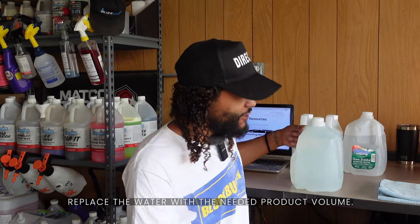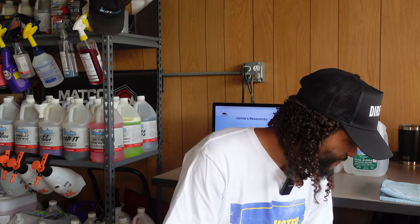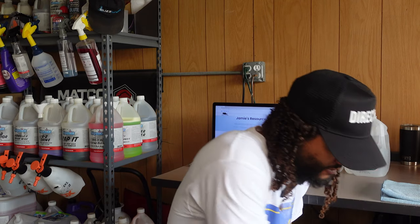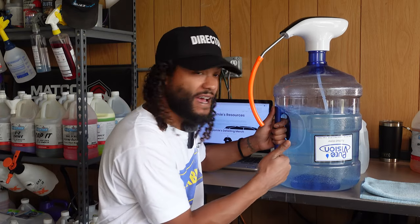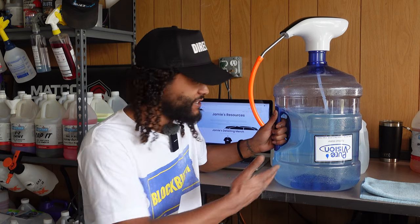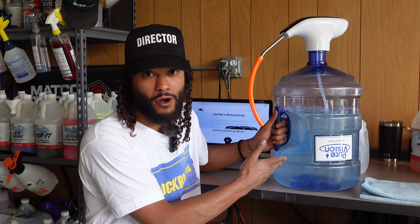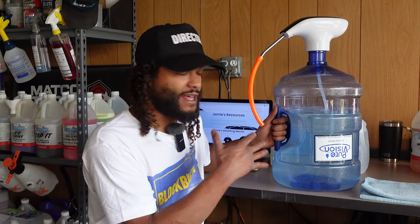Another way I do that same method is in a big five-gallon jug that you can pick up at your local hardware store. These jugs are super heavy duty. I probably wouldn't put acid or heavy pH chemicals in something like this without doing a little more research first, but for most chemicals it works great.